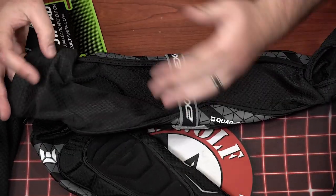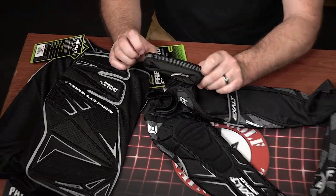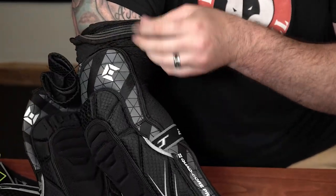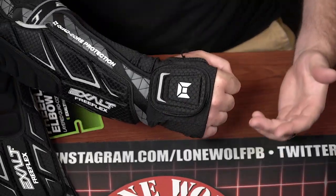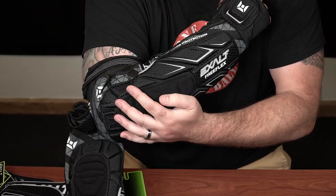Once again, back to the moisture wicking material — very nice, helps you keep from being super sweaty, getting heat rashes, stuff like that. It does have a forearm tension belt to keep the arm pads from sliding down. It also has almost like a rubber tacking up top so when it's on your arm it doesn't slide down easily. Throwing this on — you'll see this tension strap here, this keeps it from moving anywhere. This up here also helps keep it from sliding down and coming off your arm.